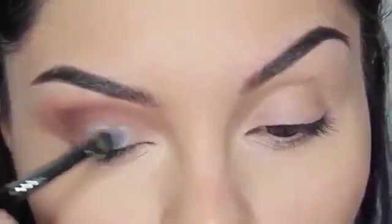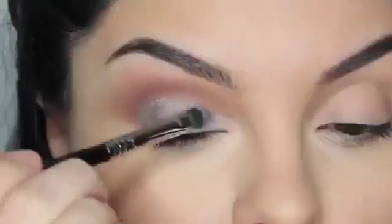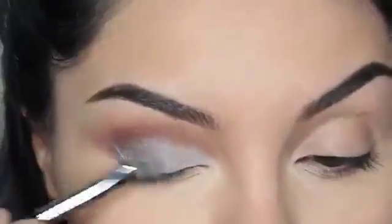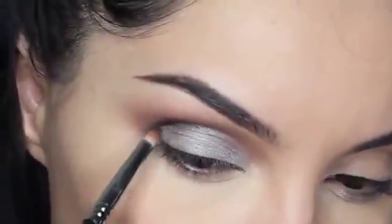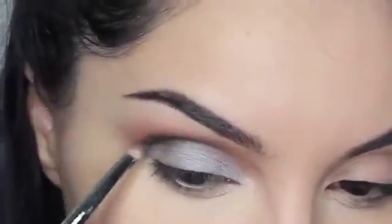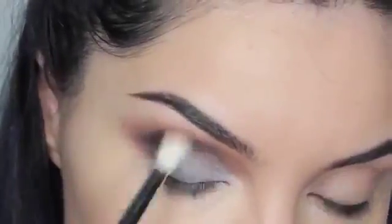For my lids, I'm using Mercury Eyeshadow from Makeup Geek. To darken up my crease, I'm using Corrupt from Makeup Geek Cosmetics with a bullet brush from Sigma. With my Sigma Tapered Blending Brush E35, I'm going to be blending all the colors together.